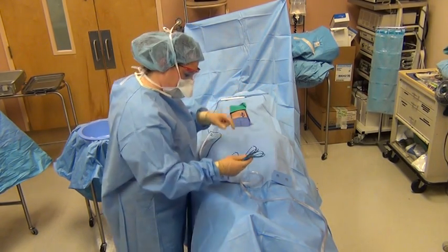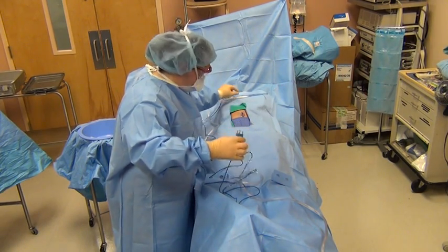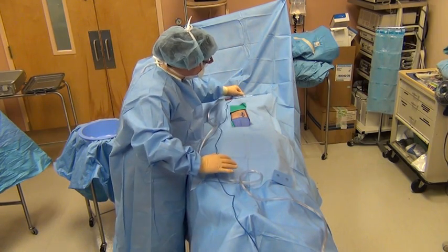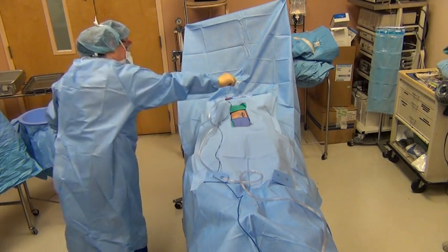Notice she's very careful to keep control of everything to make sure that it stays on the bed. If your circulator or RN is not there right away to plug everything off, you just throw it off on the end that it will be plugged up on.